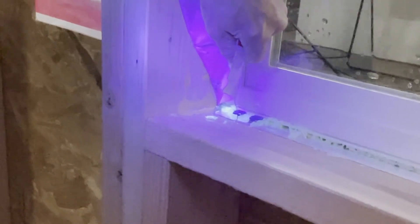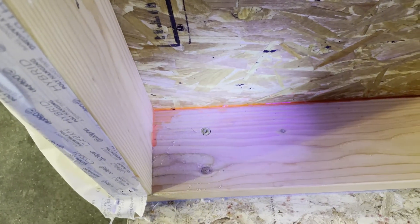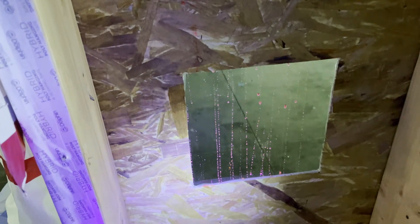As we see here, the commodity grade house wrap leaked water through the WRB and eventually into the wall cavity, while the WeatherLogic side showed no signs of water intrusion into the wall cavity during the test.